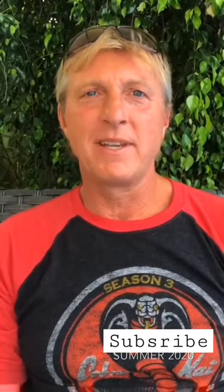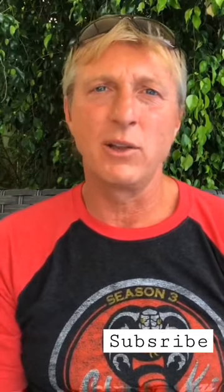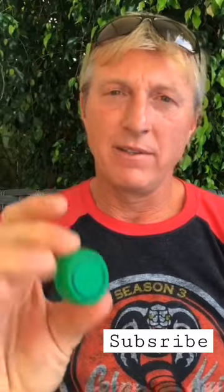Hey, what's up? Billy Zabka here with a tutorial on how to do the proper Johnny Lawrence bottle cap flip. This is not a beer cap — just a regular old cap.